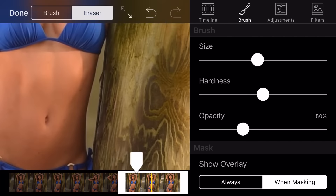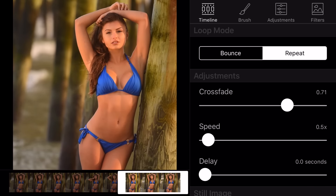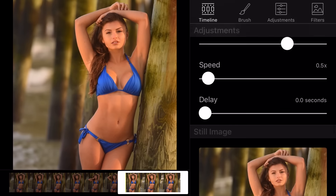You can mess around with these different motion options to create a seamless loop for your Cinemagraph. For the speed setting, I'm going to set it to half speed. Remember, we shot at 60 frames per second, so it's going to be able to play back in slow motion smoothly.